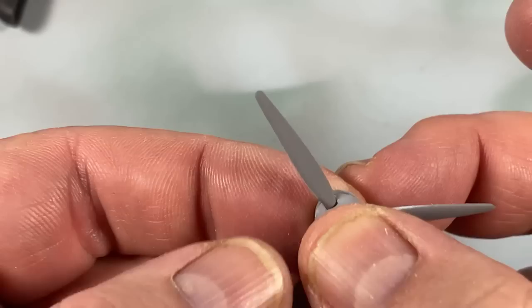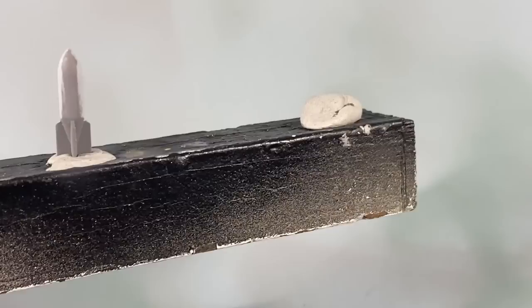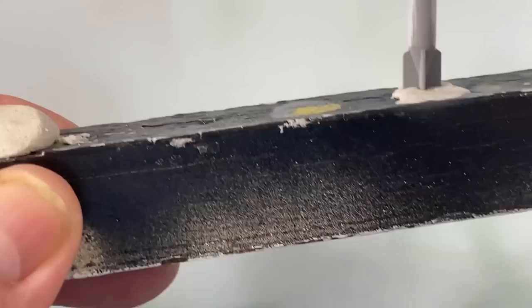Then the spinner goes over the top, and that's the propeller assembly done. The bombs get a coat of black green, RLM 70.